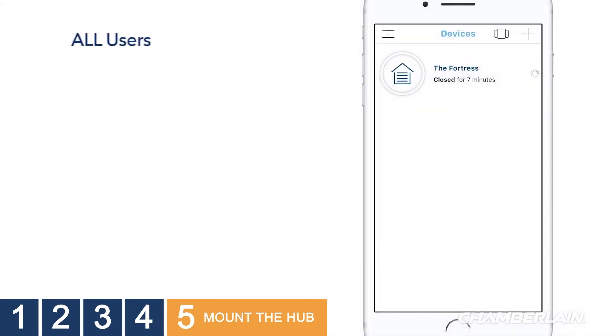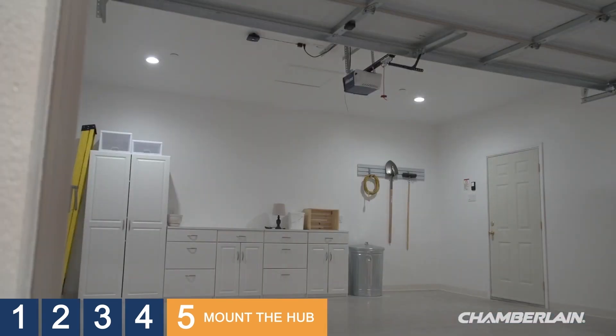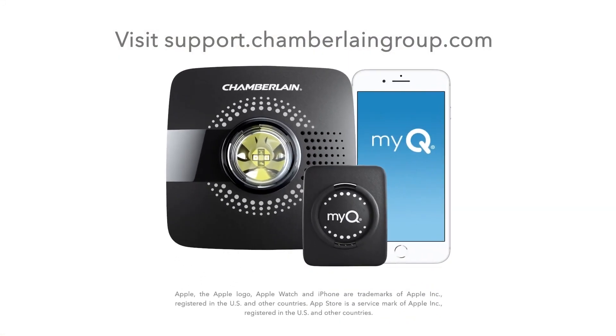All users are returned to the device's screen. On the device's screen, the garage door opener will be listed with an icon that shows the position of the garage door and how long it has been in that position. Go ahead and tap the garage icon to open and close the garage door and enjoy your success. If you need help troubleshooting any issues, please watch our videos or visit support.chamberlaingroup.com. Thanks, and enjoy your new Smart Garage.